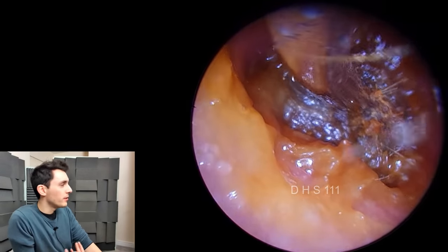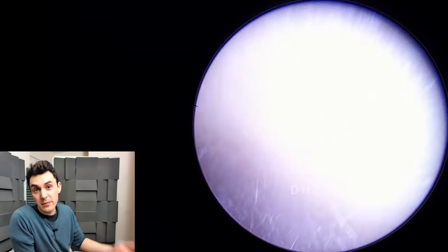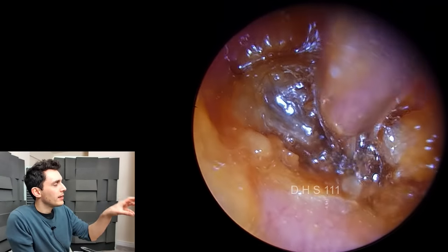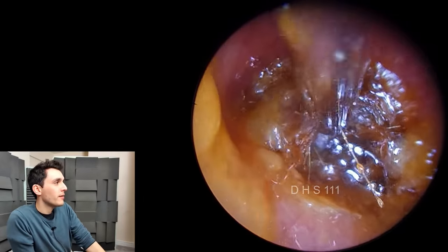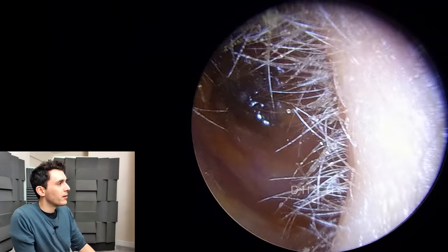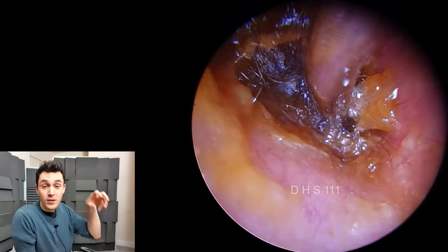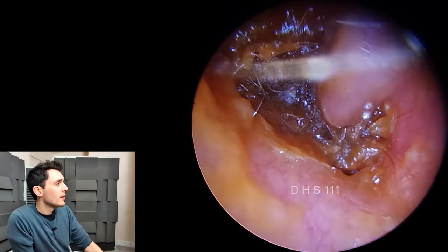Nevertheless, I've dealt with loads of these cases before, so my usual technique is to crank up the machine a little bit, flood the ear with olive oil, and it'll just come out. What you'll see me doing here is working on my chosen anchor point, which is the bottom right of the plug — that's the easiest place to get to. Although it doesn't look like it, it's actually very difficult to maneuver that deep in the ear.